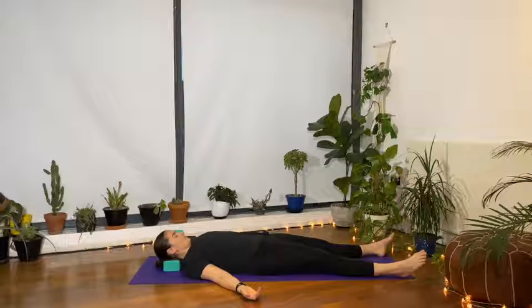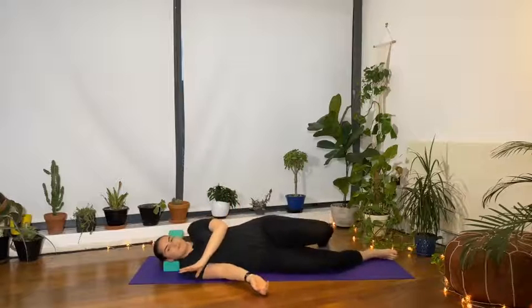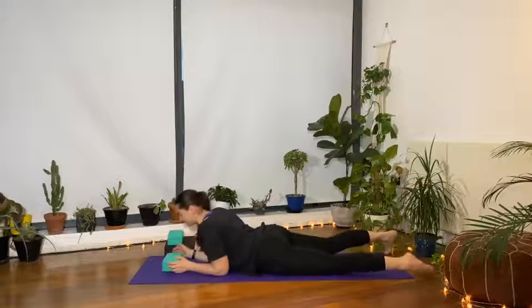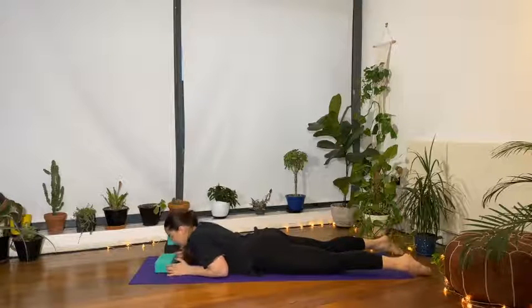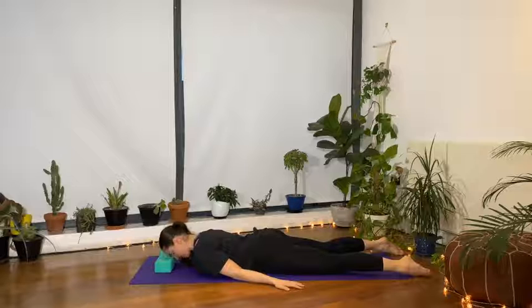Bring the neck back to center, roll onto the right side of the body and then onto the front of the body, so you're lying face down. Bring the forehead onto your block, arms by the side of the body, relaxed.